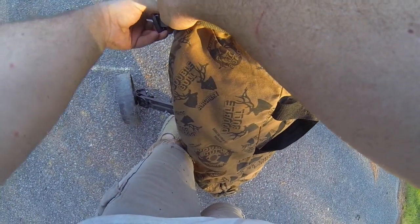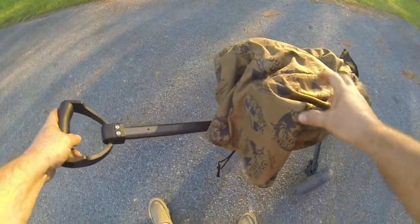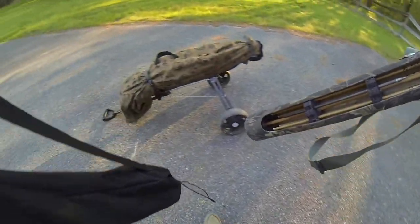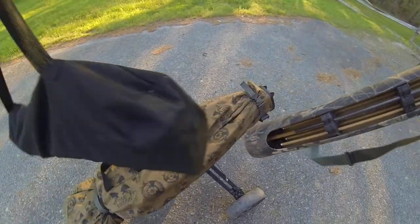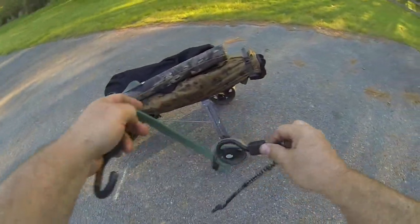Then I'll lay it down, grab my chair and my quiver, and put them on here. I'll grab two bungees — one of them goes at the bottom, and one of them goes kind of in the middle.